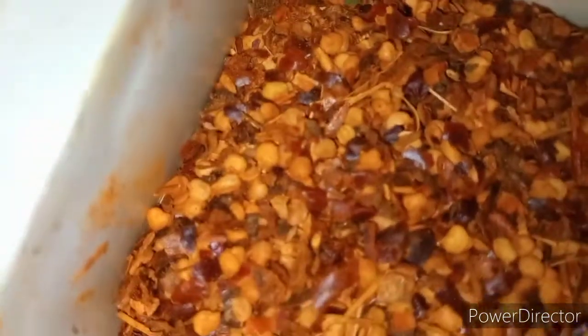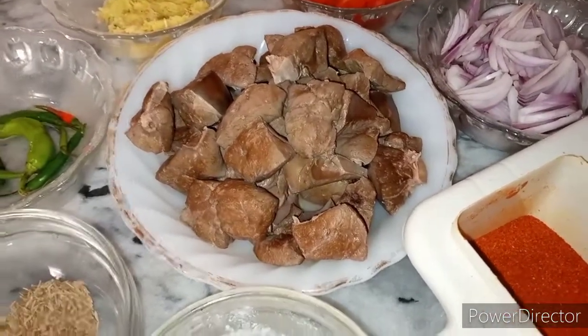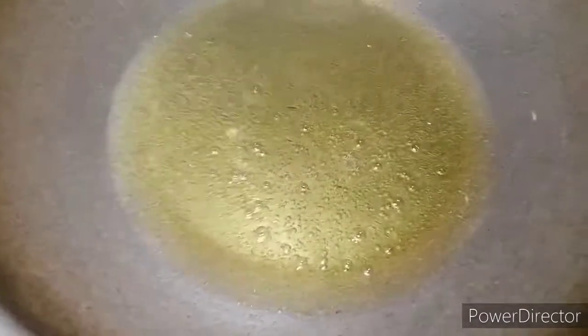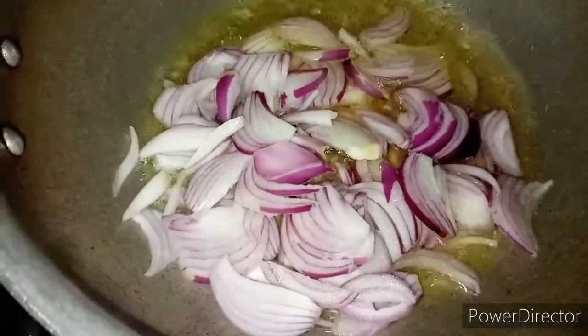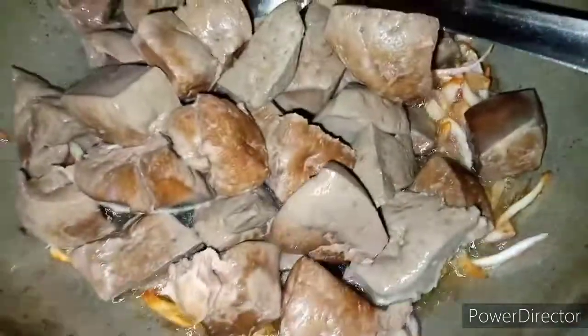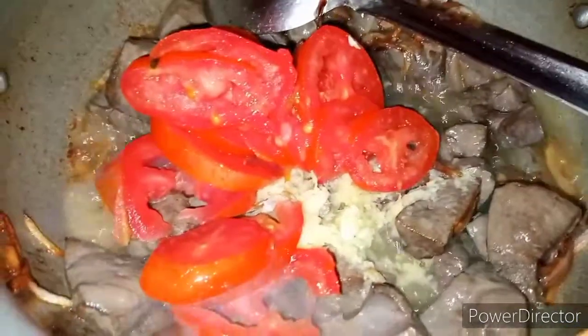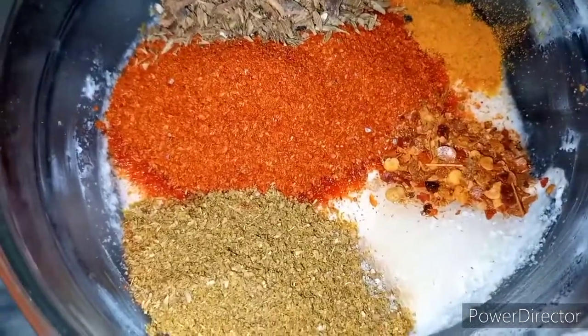I am going to cook for 10 minutes and we are ready. We are going to add a little brown in the tomatoes. We will add the tomatoes and fry them together.